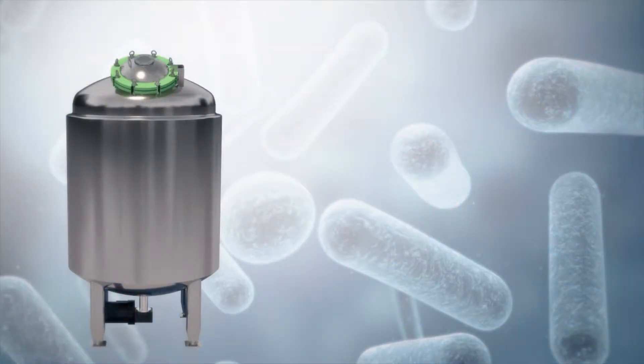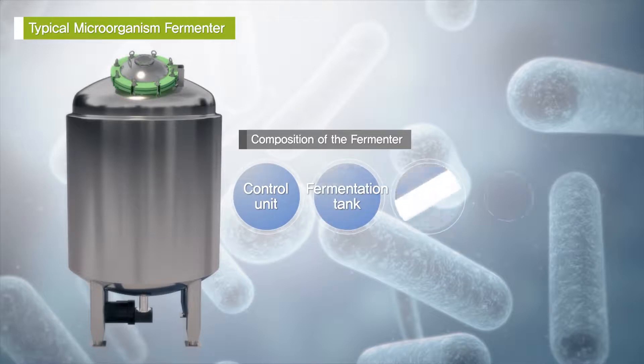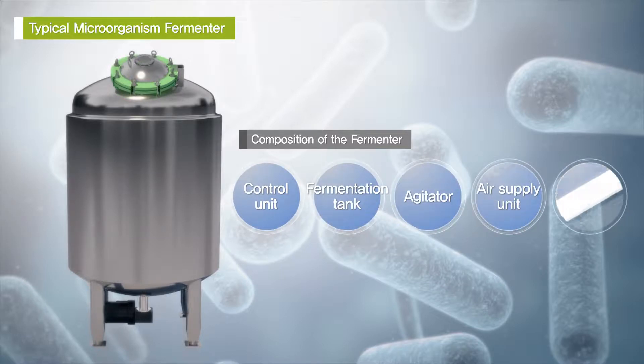A typical microorganism fermenter is comprised of a control unit, a fermentation tank, an agitator, an air supply unit, and a heating unit.